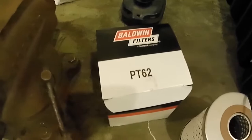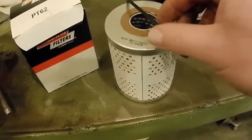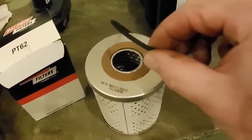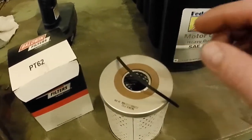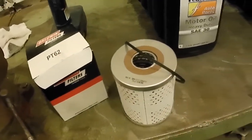What we're going back with is a Baldwin PT-62. It comes with the filter and the gasket. And this is not an O-ring — it's angular, it's got square corners on this round gasket. When you order the filter, it comes with a gasket in the box.